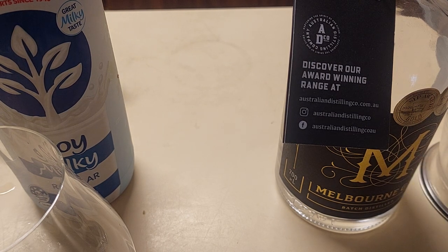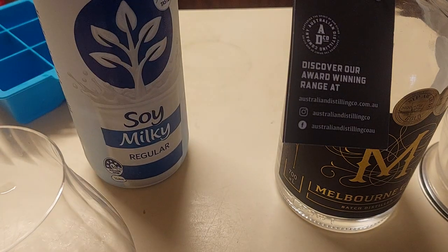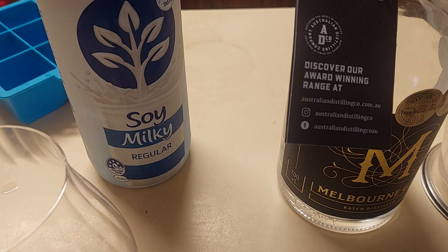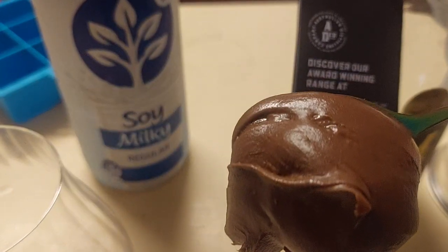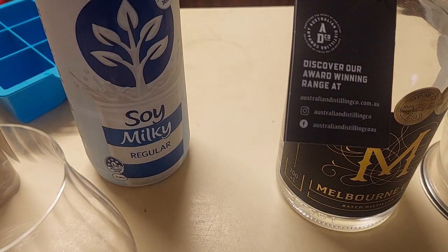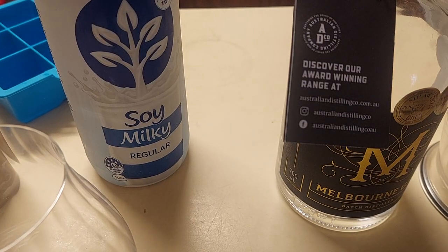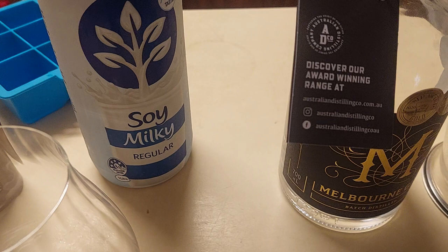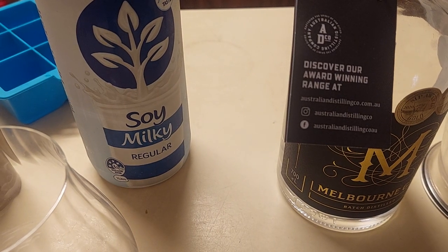You may have noticed there's actually a soy milk off to one side. I used all the High Country gin, so I'm going to add a healthy serving of the chocolate hazelnut spread into basically a mixing container, as I mentioned last week.